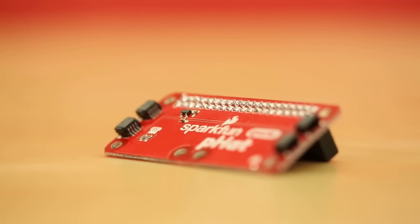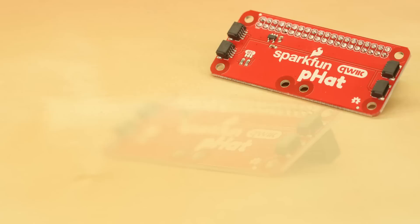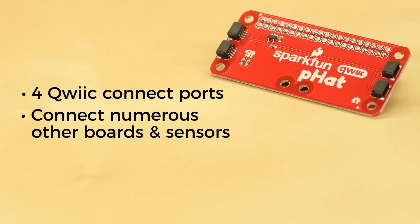The Qwiic HAT is the fastest and easiest way to utilize SparkFun's Qwiic ecosystem while still using the Raspberry Pi that we all love so much. It has four Qwiic Connect ports, all on the same I2C bus. And since the Qwiic system and all of I2C allows for daisy chaining, as long as all of the devices have different addresses, you can stack as many sensors as you want, up to the legal limit.